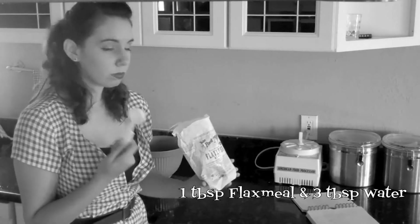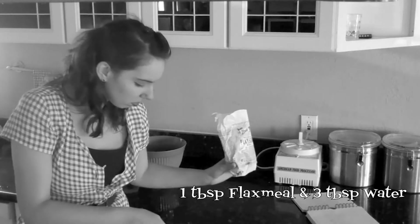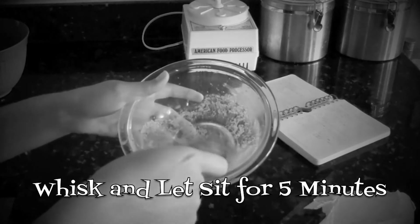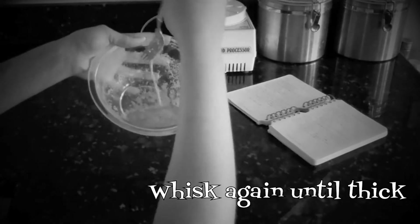To bind and add moisture, you can also try flaxseed meal with water. Flaxseed is an excellent source of omega-3 fatty acids. Whisk them well, allow it to sit, then whisk again until it is thick.